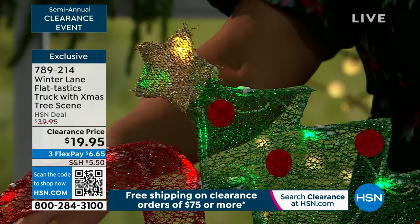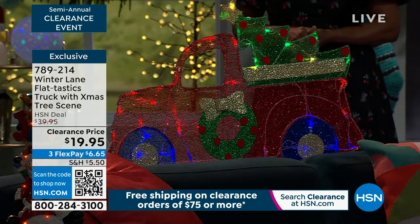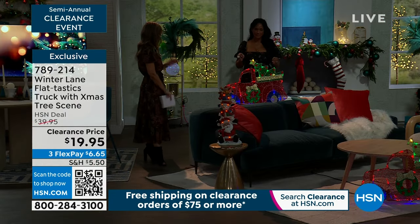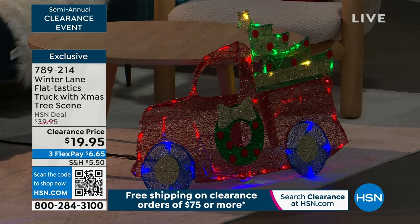But check out the clearance price — 50% off. And with our FlexPay, you're getting it home for $6.65. I love also, since it's flat, it's going to be easy to store away until the next holiday season. Very easy to store away. So nice and flat, tucks away easy.